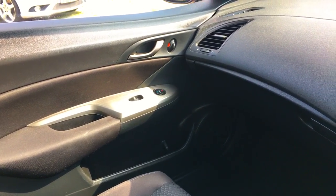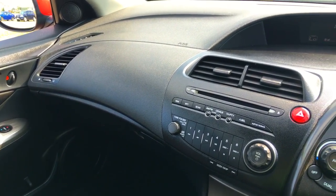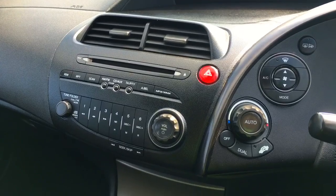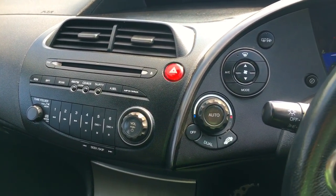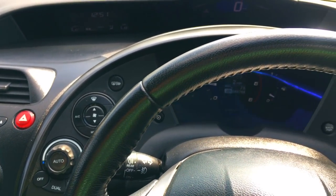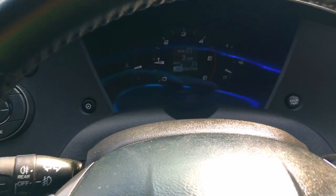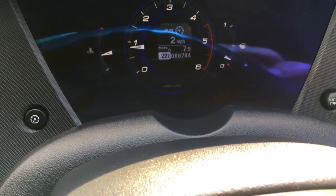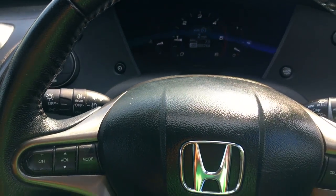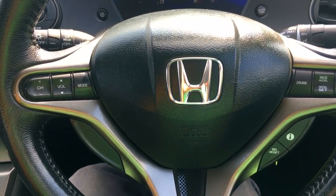So inside the car now, obviously the engine is running as it has been all the way through. Dashboard is in super condition — it really is. Obviously ES spec, so you've got dual zone climate control, cruise control, and auto lights and wipers. I'll talk more about the dashboard in the following road test video. Just panning in there — you can see 88,744 miles. This video was done actually after the road test, even though we've edited it the other way around — it's just the way it works.